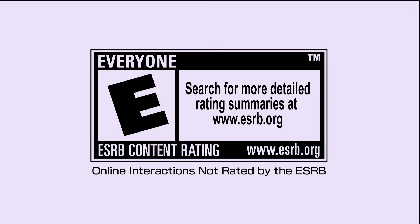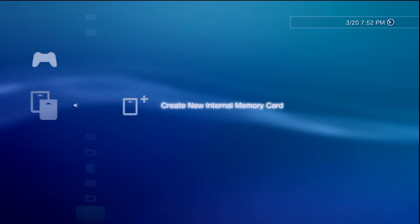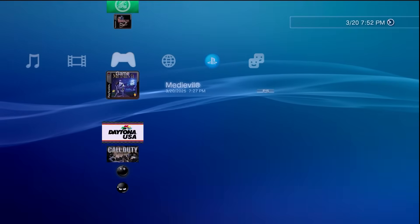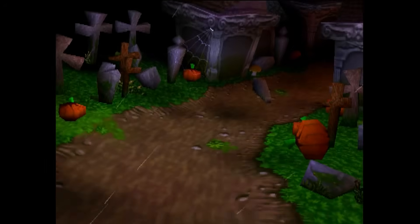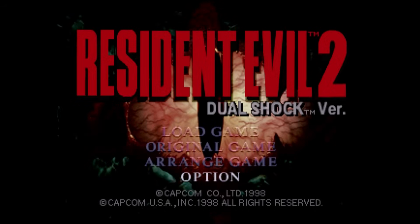Next let's try Daytona — fire it up, it's installing the trophy set, and just like before we can see Daytona USA up and running and reinstalled successfully. For something different, let's try a PS1 game — we'll fire up MediEvil. We need to create an internal memory card, so let's go through that step — okay, we don't need to rename it. And there we go, MediEvil is up and running. Last but certainly not least is Resident Evil 2 — the DualShock version — and this is working just fine as well.